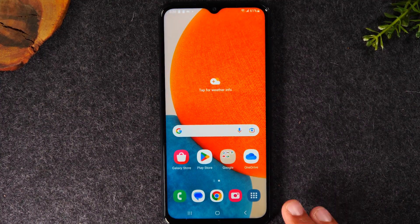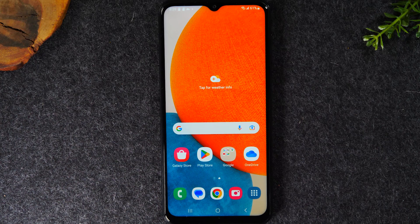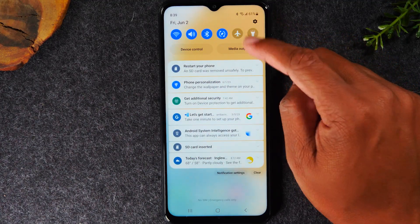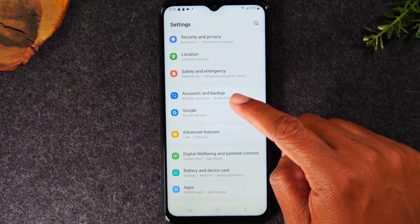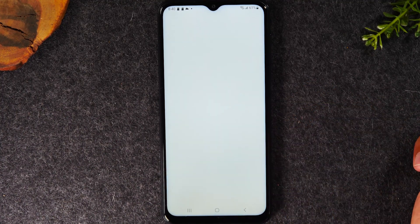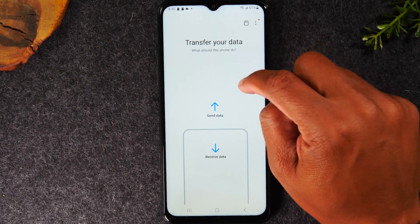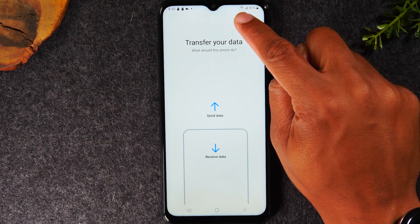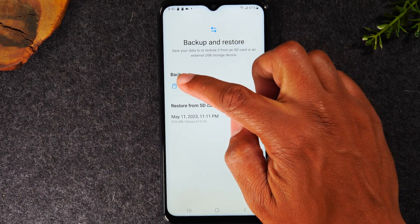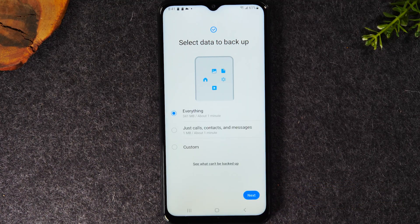Here's the next important tip: your memory card can be used to back up all the data on your phone, and this is really easy to do on Samsung phones. Swipe down from the top back to Settings, then go to the Accounts and Backup section. Go to Bring Data from Old Device — this is a shortcut to Samsung's transfer app called Smart Switch. At the top of the app there's a little memory card icon — tap on that, then tap Back Up to SD Card. By tapping on this, you can actually back up all of your data: pictures, videos,